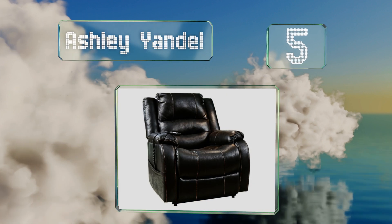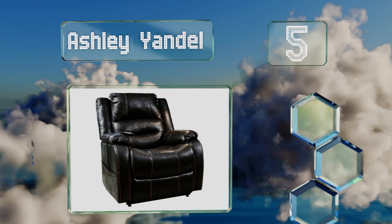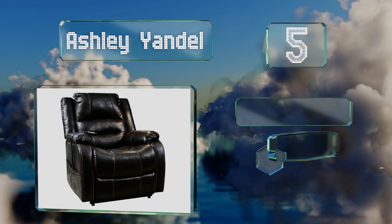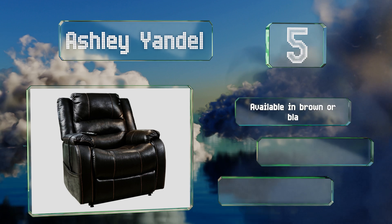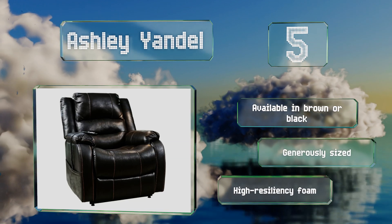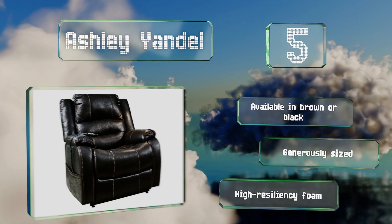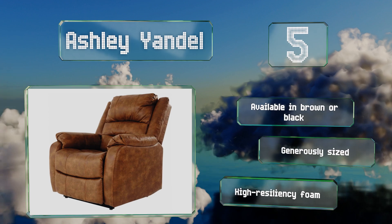Halfway up our list at number five, the sturdily built Ashley Yandel has a high back, thick cushioning, and easy-care faux leather upholstery, which makes sitting down in it a dreamy experience. And if you're not so eager to get up again when the time comes, its dual motors will give you an encouraging boost. It's available in brown or black and is generously sized with high-resiliency foam.